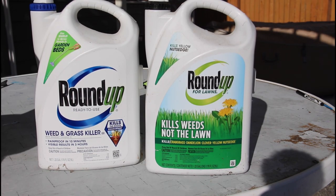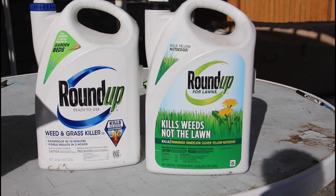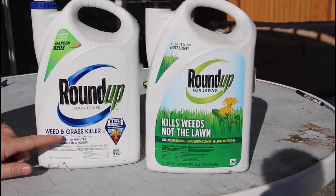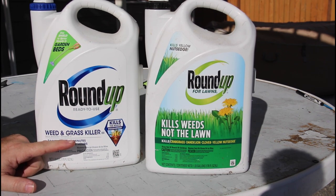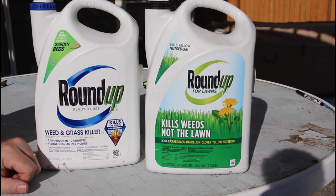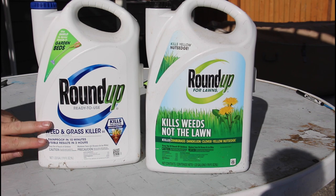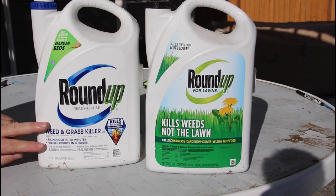Let's talk a little bit more about selective versus non-selective. You should see these two bottles — they're right next to each other at the store and have similar labeling — but this one says 'kills weeds, not the lawn,' and this one says 'weed and grass killer.' They're not talking about crabgrass or seagrass; they're talking about all grass. So you want to use the non-selective where you don't have a lawn — places like hardscapes, landscape beds, sidewalks, any place without lawn.